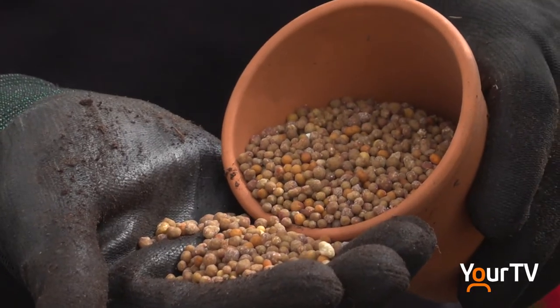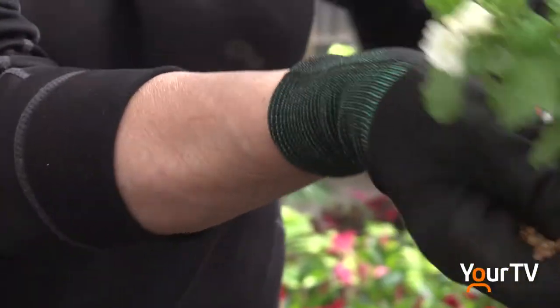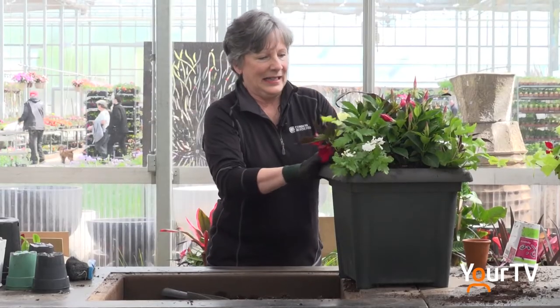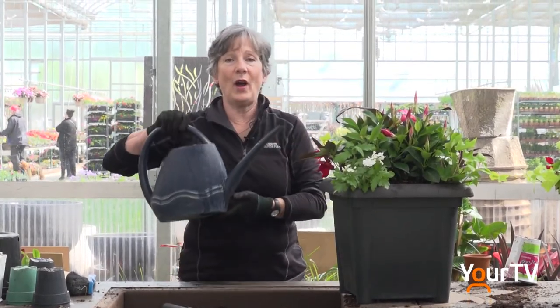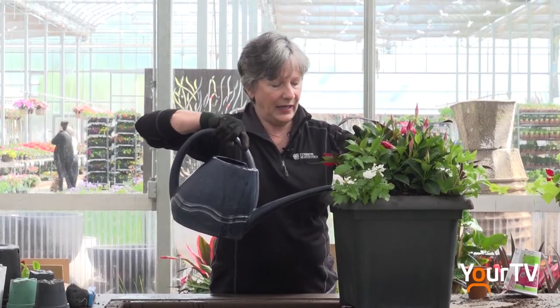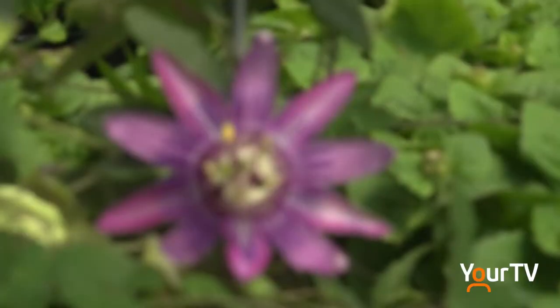It's a slow-release fertilizer for flowering plants, and you're just going to sprinkle that in and around. Last but not least, we're going to water this very well — really flood it — and it kind of combines all the soil together so that they know to grow together.